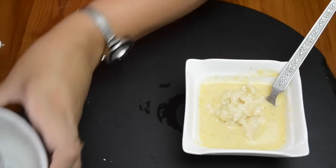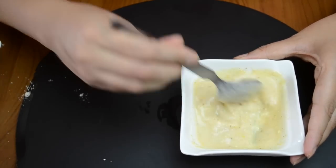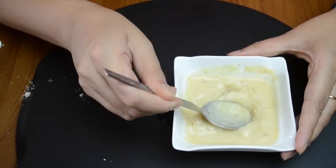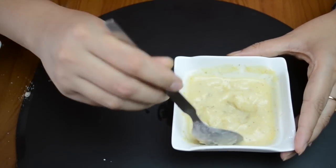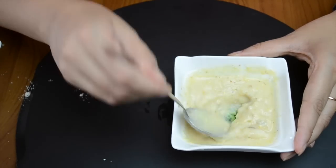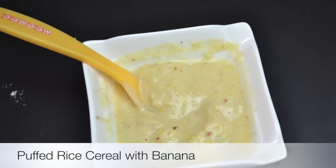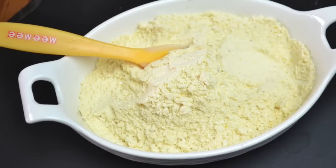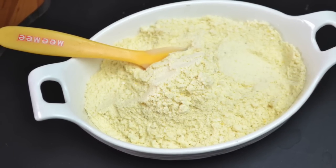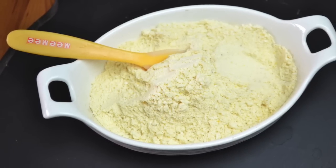You can also add pear puree, papaya, mango puree, or gajar — whatever you want to add. This is very easy and is ready to be prepared. If you like this recipe, please like this video, subscribe to the channel, and hit the bell button so that you get all updates. Don't forget to like and share. Bye bye!